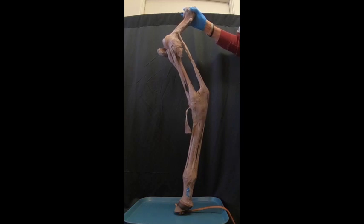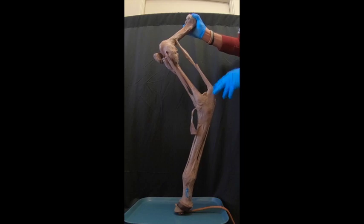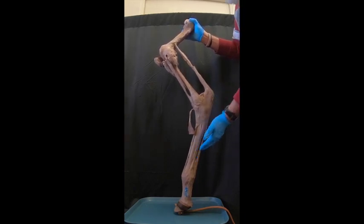Here we have the hind limb of a horse dissected out to show the stay apparatus. This also shows very well the reciprocal apparatus. The reciprocal apparatus is this fibrous band within the superficial digital flexor muscle that attaches here on the tuber calcaneae before the tendon continues distally.